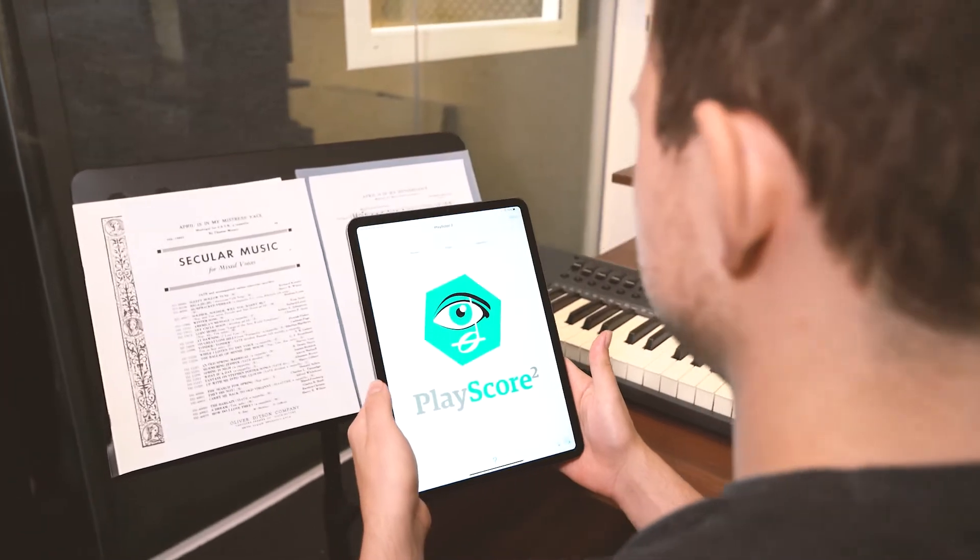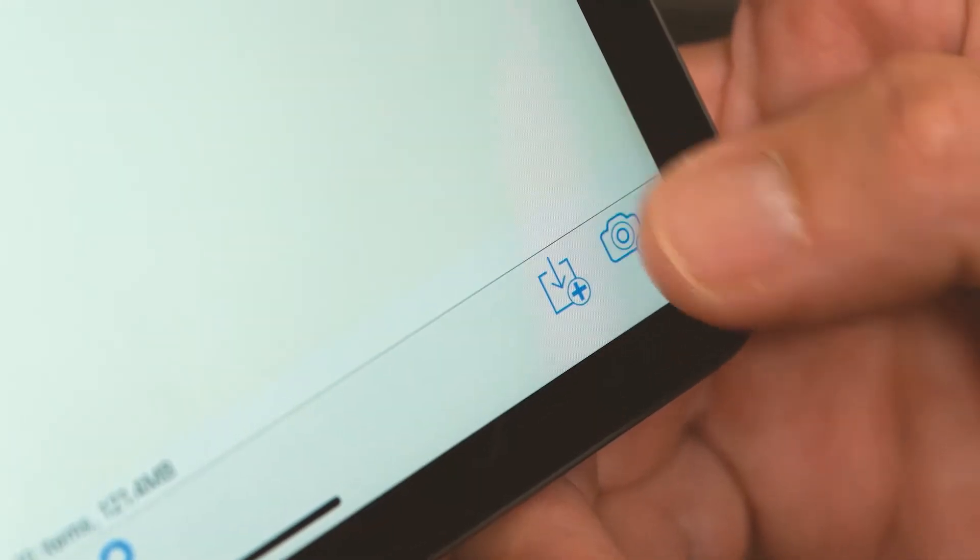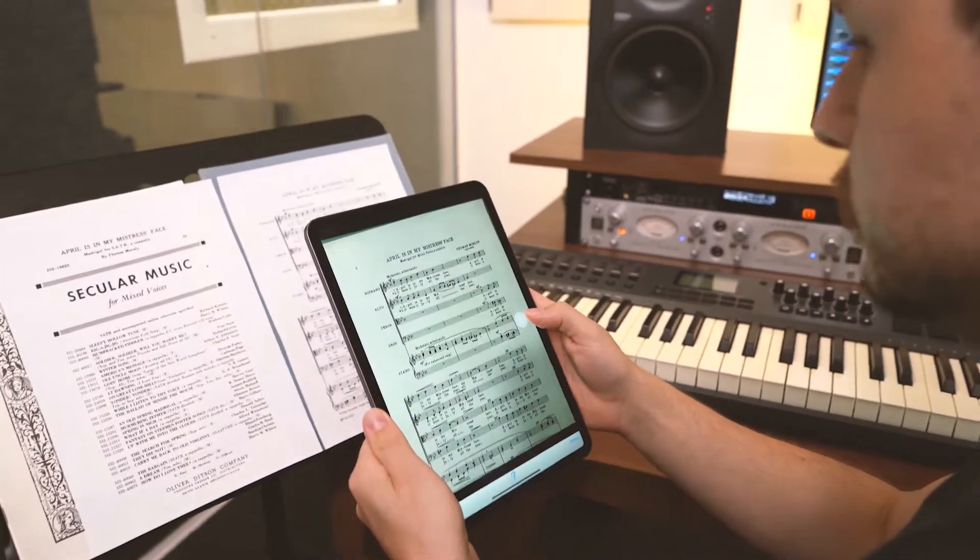With PlayScore 2, you can take a photo of an existing score, export as an XML file, and then open it in Finale.